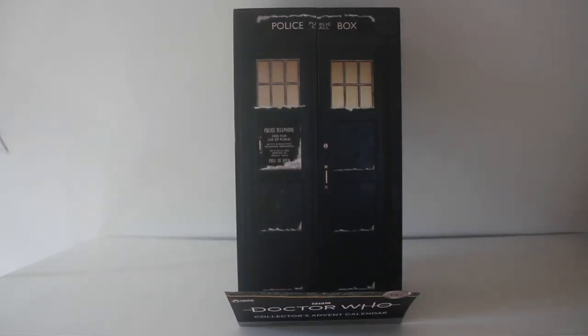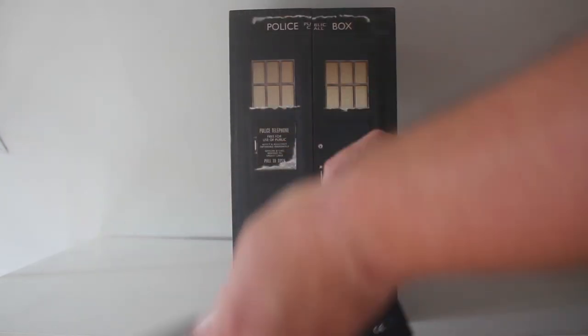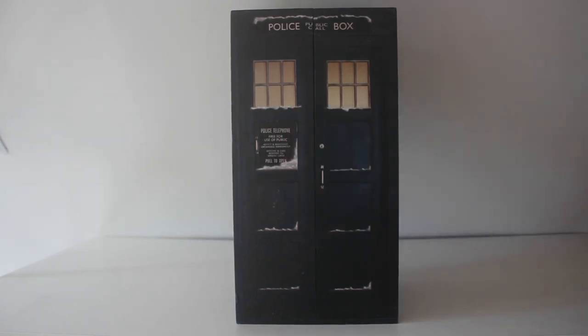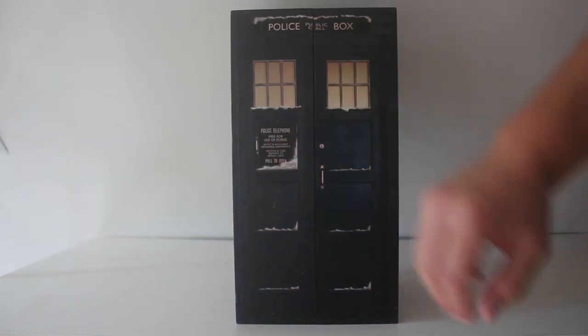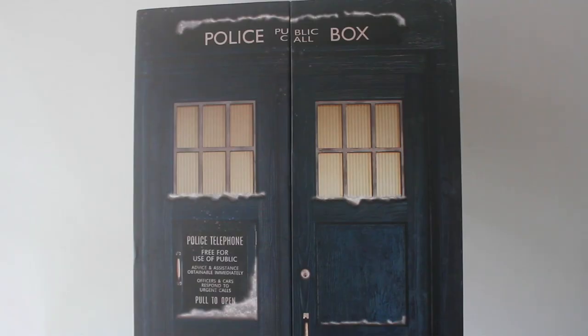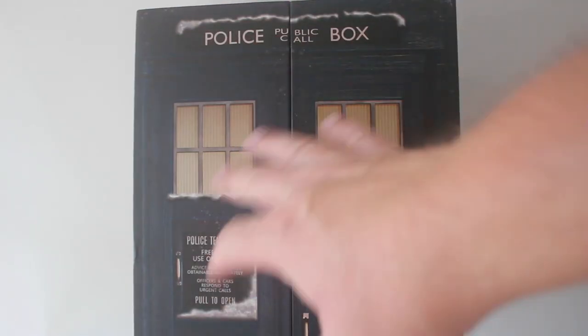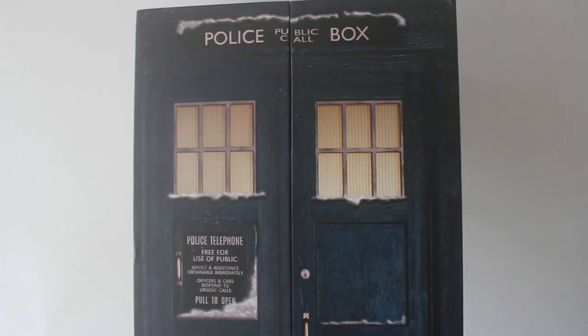And here it is and wow it looks gorgeous. This is the list of contents I was talking about — oh spoilers. So obviously this is based on the 13th Doctor TARDIS, it's the darker blue, got the black door panel and handle on the left and the box itself feels really strong and solid. I love the snow effect around the pull to open sign and the police box sign at the top and the windows, all just makes it feel really Christmasy.